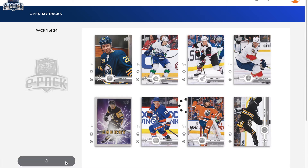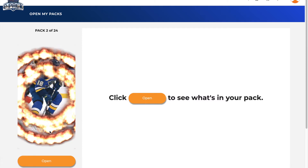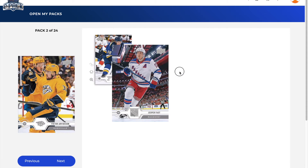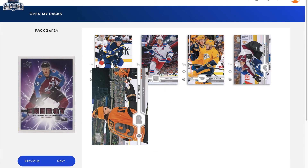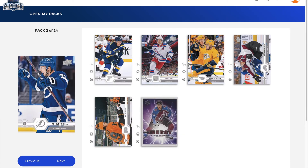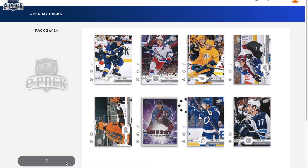Let's get into the next pack. Sometimes it's going to lag a little, so I'll do my best and chop it up if there are any breaks. Pack number two: we've got a Robert Thomas, Jesper Fast, a Victor Arvidsson, Nathan MacKinnon, Nolan Patrick, and a Pure Energy of Nathan MacKinnon — so back-to-back Pure Energy cards. We also got Anthony Cirelli and Adam Lowry. That ends pack number two.